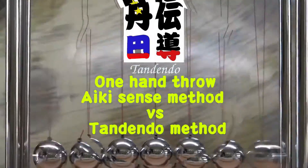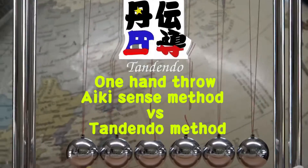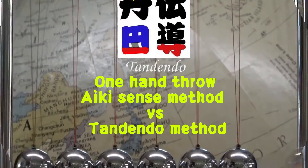Welcome to Tandendo. This time I'd like to show you a one-hand throw: Aiki Sense method versus Tandendo method. There's a channel called Aiki Kankaku, which is Aiki Sense in English, and they're telling us that that's Aiki — but their Aiki is kind of weird. I just tested how they are doing. Please check it out.